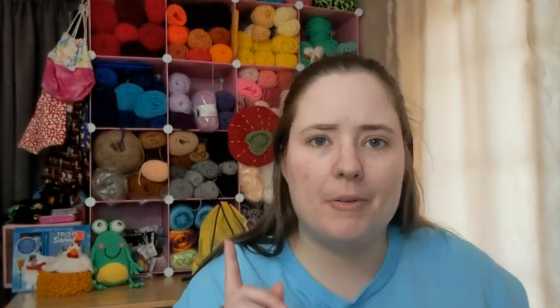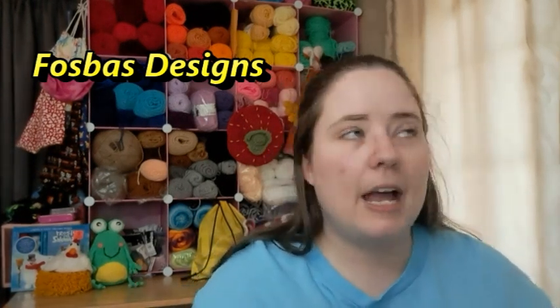The pattern I used is free slash paid — it's free on the person's website but you can also purchase the PDF without ads. I just used the free version on my phone. It's called the Rue Water Bottle Bag. It called for sport weight yarn, which I don't really carry a lot of. I have one bag of smaller yarns that was gifted to me that I use for ornaments and little things.